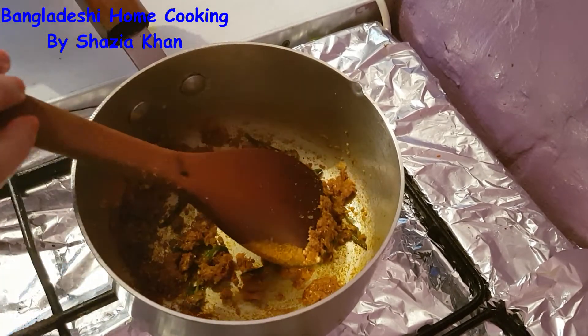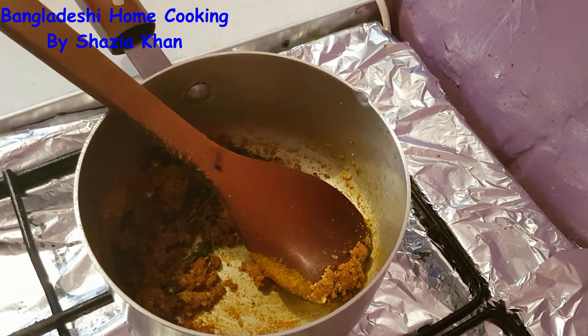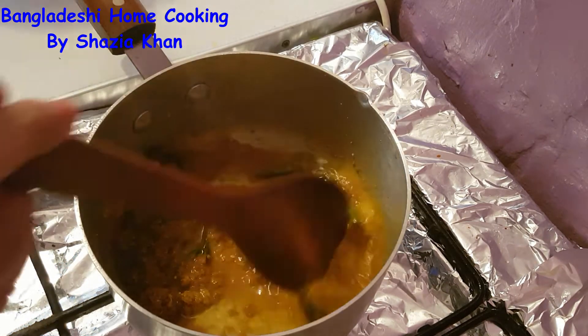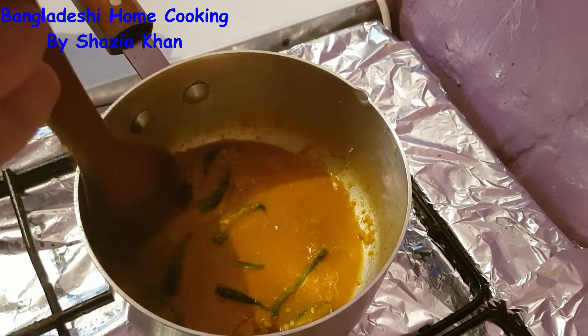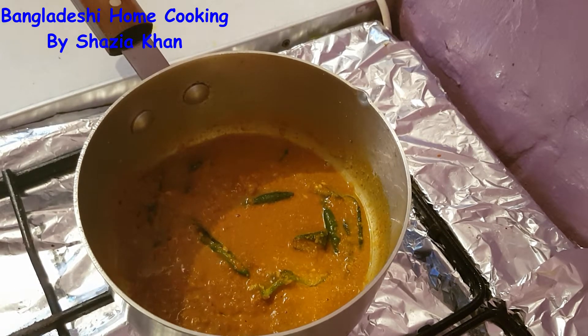As you can see that's gone extremely dry, so we're going to add some water. Heat until the water has dried up again and the oil starts to float onto the onions.